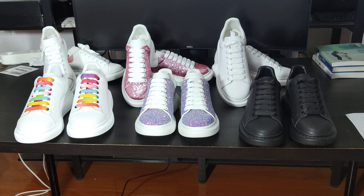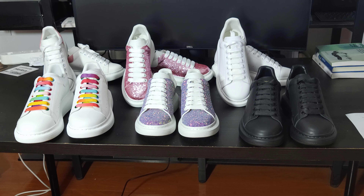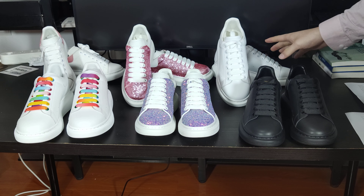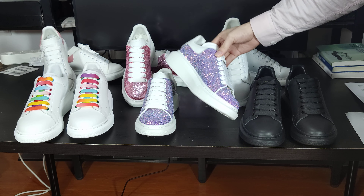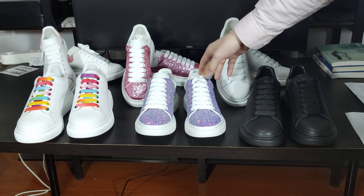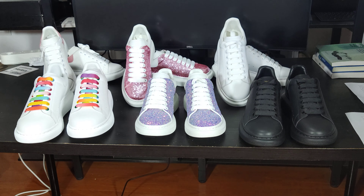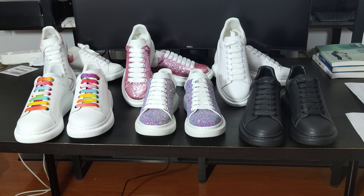What's up everyone, today I'm going to be revealing the Alexander McQueen oversized sneaker in 60 colorways, and I want to do a review of the collection. Let's pay attention to the six shoes: you can see we have the all black, all white, and the new style colors with colorful shoelaces, and the pink shoes.